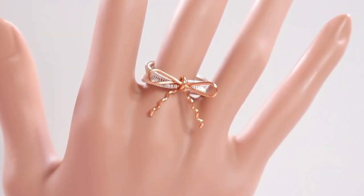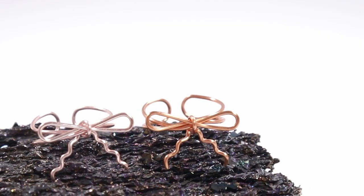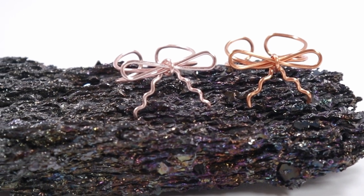Now if you like my tutorials and you want to support me in any way, you can always visit my shop where I sell jewelry kits and tutorials, and there's also a super thanks button below the video. But if you want to learn how to make these cute bows for yourself, then keep watching.